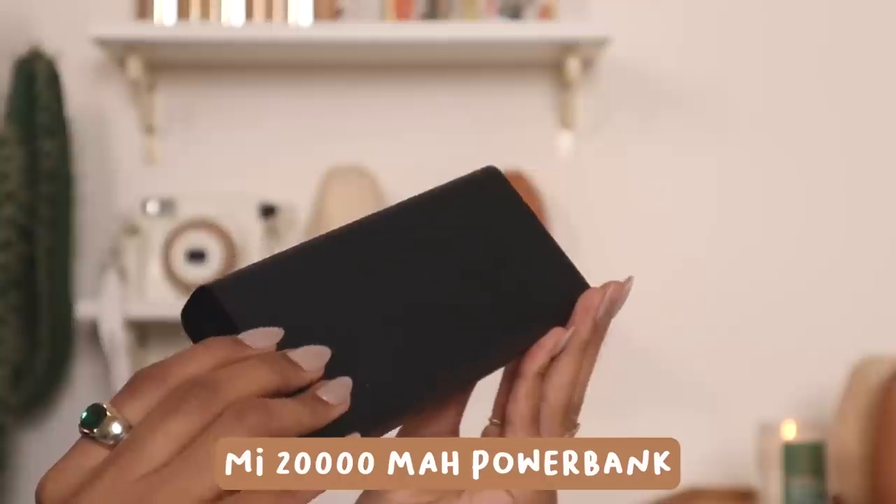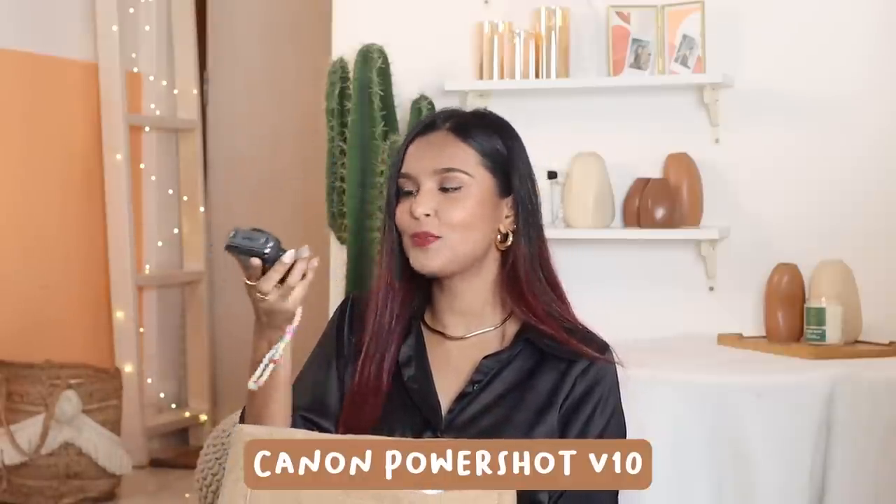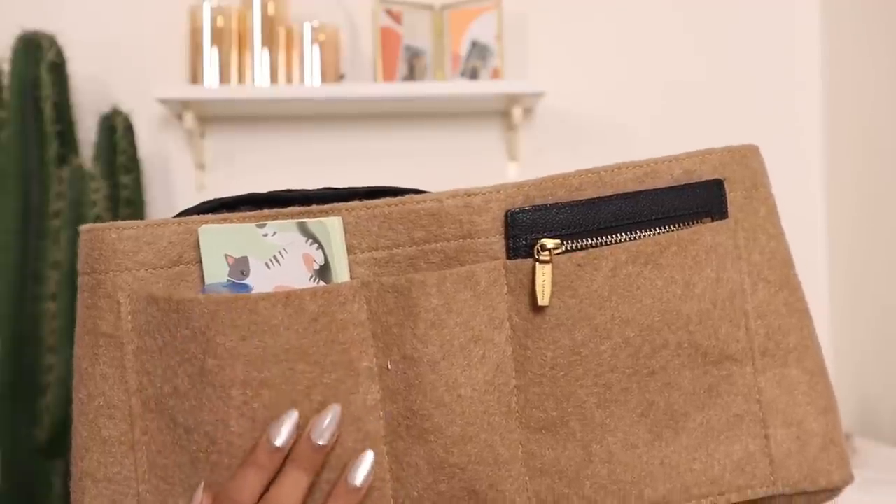Back to the organizer — the base has my power bank, which I finally have and it's been great. I also have my vlog camera, which is super cute. I feel like I've been more inclined towards vlogging ever since I got it. The small sections are very easy to access.